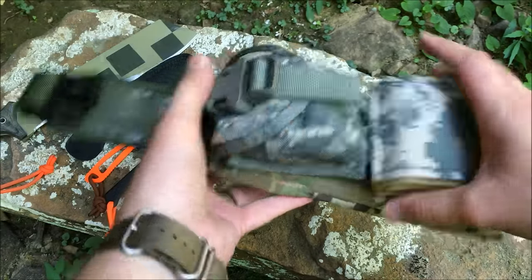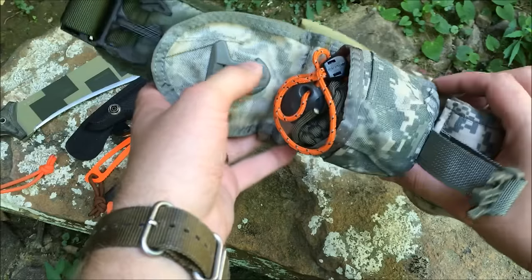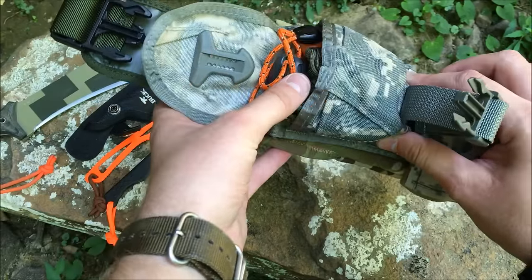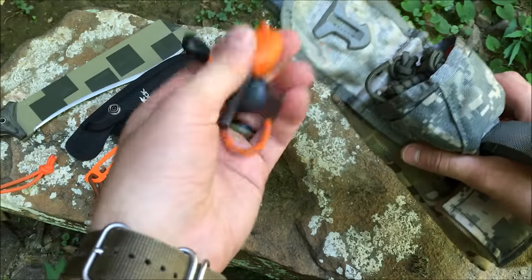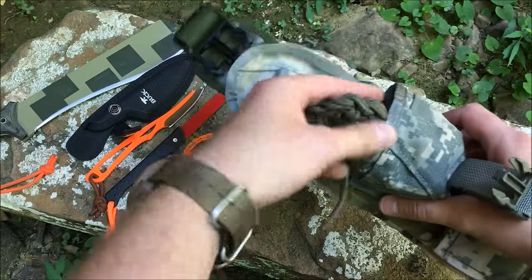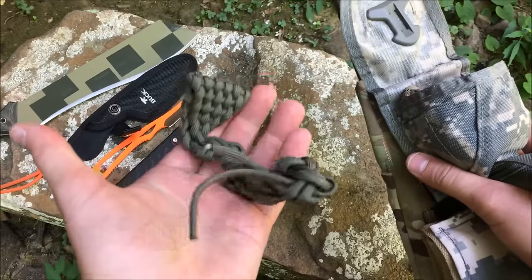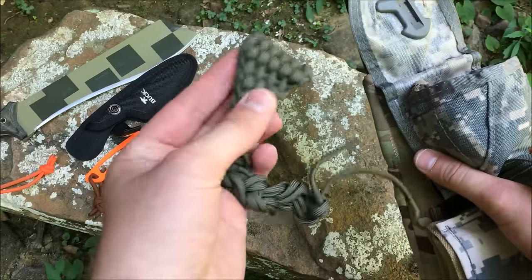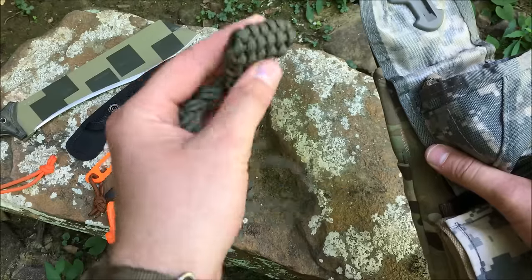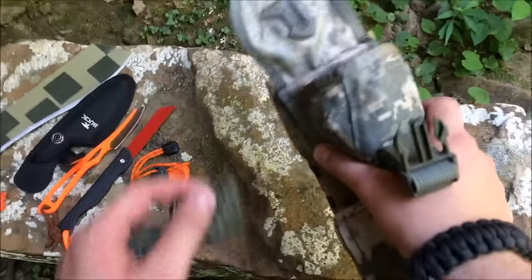The first pouch is a grenade pouch — I think it's Black Water Gear in digi camo. You can find a lot of this surplus gear online at great prices. In here I keep my fire starting equipment. First up is a fire steel, and then this is the Eco Hawk, designed by my friend Mike. It's a really cool sling made out of paracord, so you can sling rocks at small game if you had to, and you've got paracord for survival purposes. Always a good idea to have extra cord.